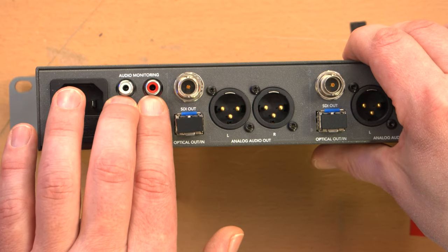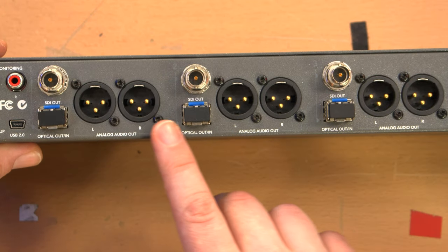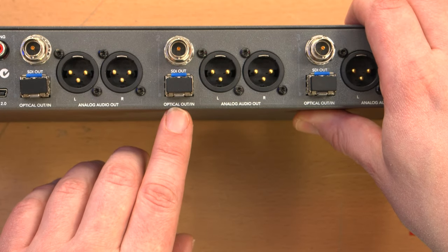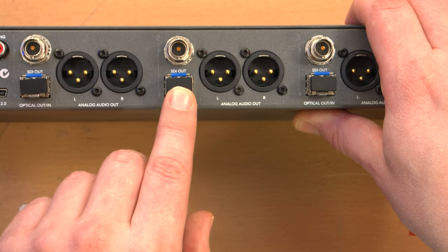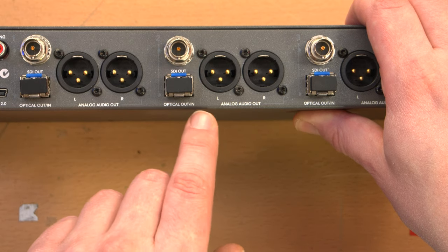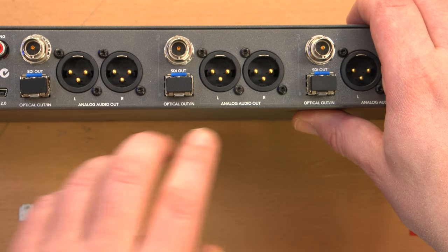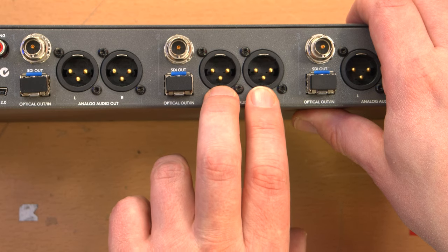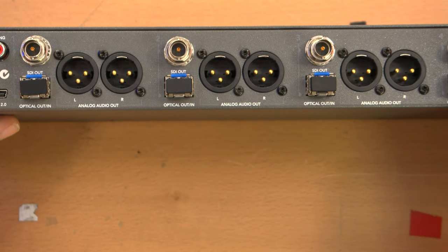There are RCA jacks for audio monitoring. Then we have four identical interface areas, each of which includes optical in and out going to each camera, an SDI out which is that camera's video feed — basically a conversion from optical to SDI coax output — and analog audio out, which is two male XLR jacks. That is the on-camera audio: if you had a microphone hooked up to the audio in jack on the camera, that would come out there.